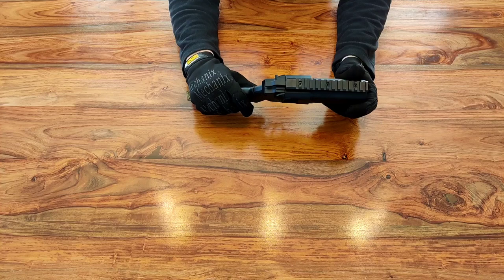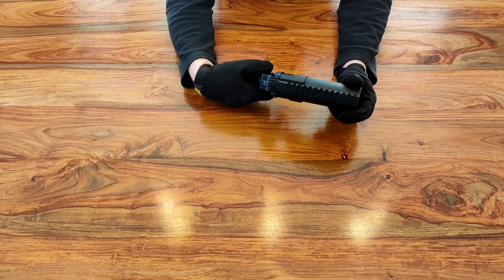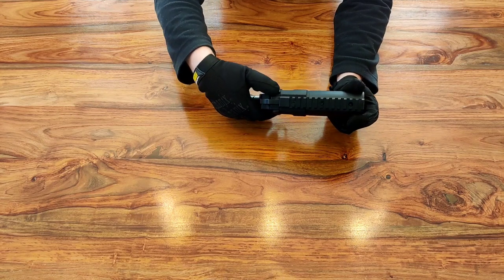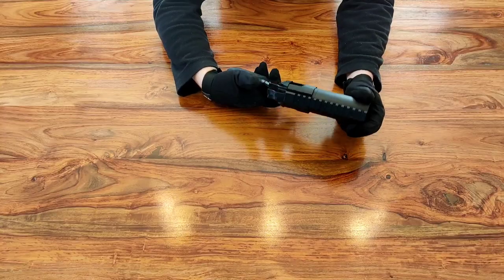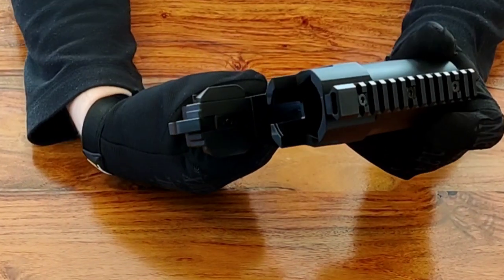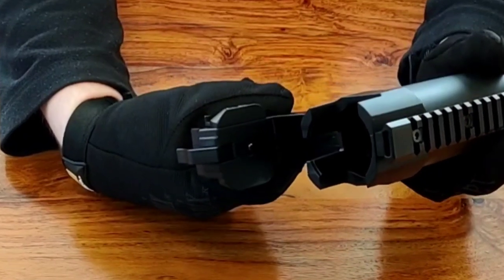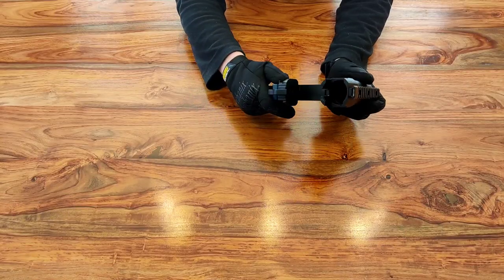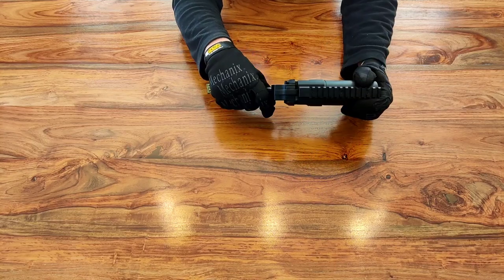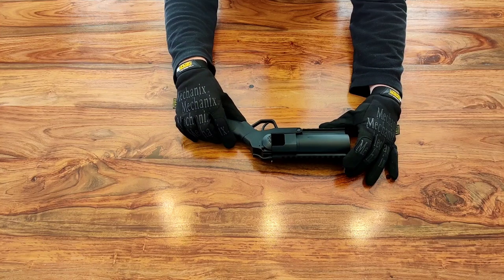That's ready to fire a 40 millimeter. It has got a safety catch — at the moment it's on safe so the trigger is blocked and won't activate. You can flick that down and now you can fire. You'll notice it pushes that pin in, and that fires the 40 millimeter grenade. So that's one option — you can get one of those for about 40 pounds.